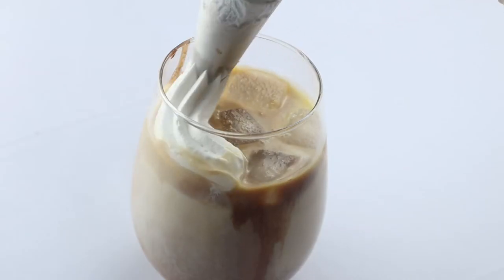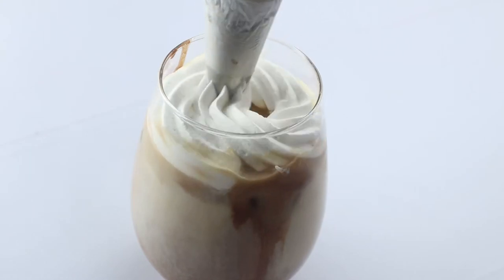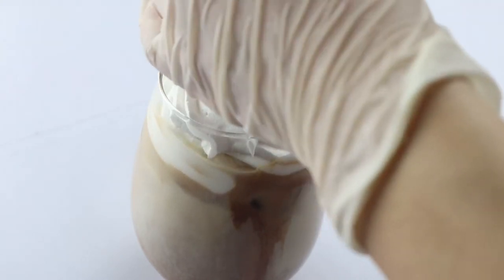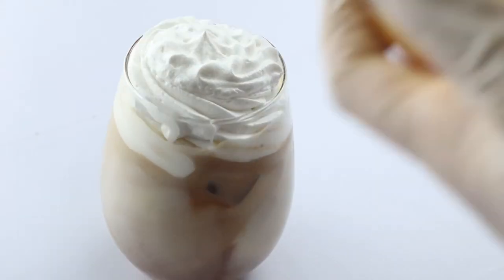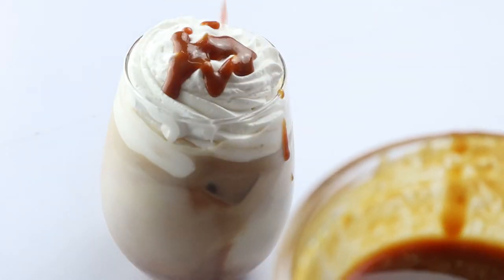I decorate it with some whipped cream and extra caramel sauce.